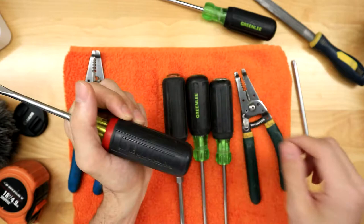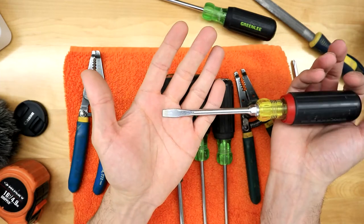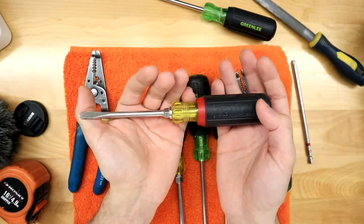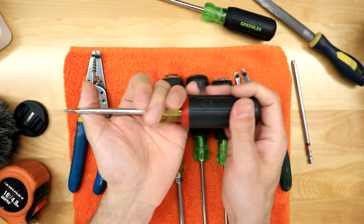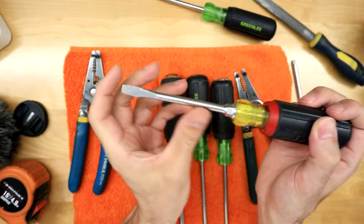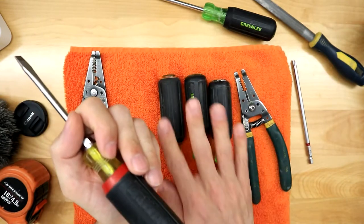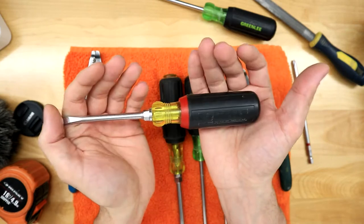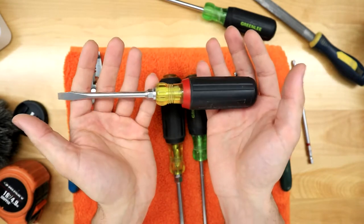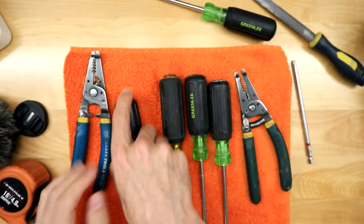I picked up a DeWalt screwdriver after losing my Greenlee flathead — I use it mainly to tighten down a lock ring. I have to say this felt like the cheapest screwdriver I've used. The grips felt weird and slippery, and it always felt super short. I never had that feeling with the Greenlee or Klein. It came in a bundle and gets the job done, but it just feels cheap compared to the others.